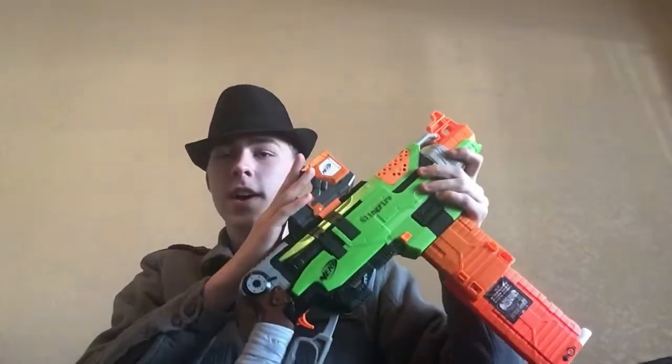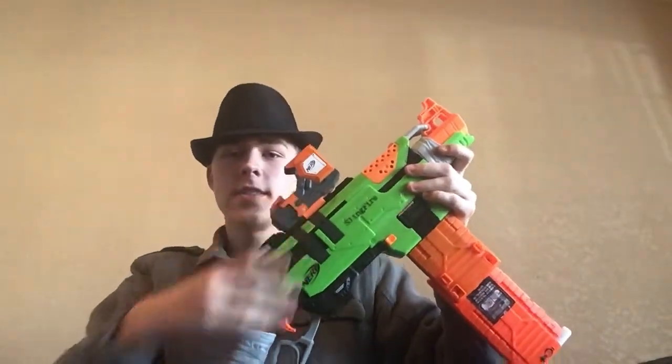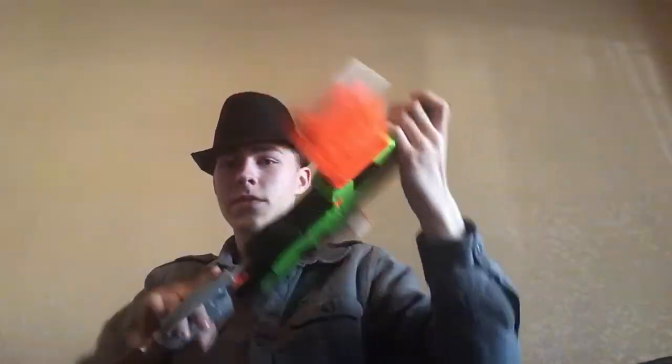The second combo of the day is called the True Zombie Strike Sling Fighter. No barrel for this one, but starting at the top, we do have the Modulus Red Dot Sight and two of the Busby Flip Clip Detachable Magazines. You probably can't see it, but all of the darts are different in both of the magazines.